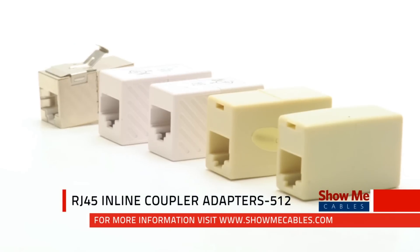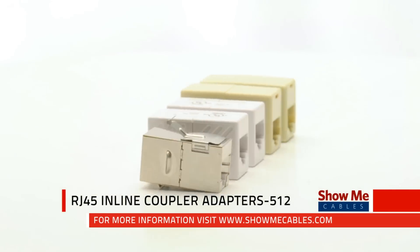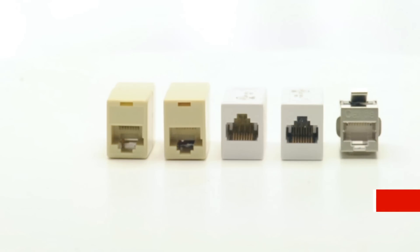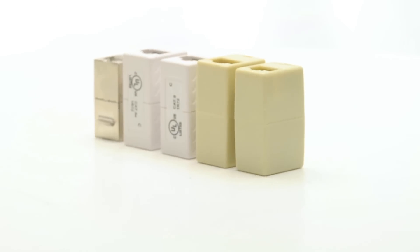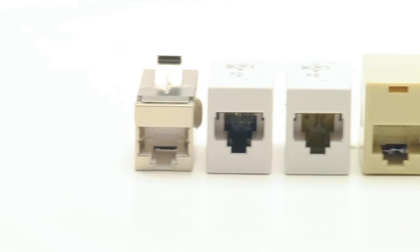Inline couplers are a great solution when you want to connect two existing cables. Simply snap in a cable on each side. We offer many options to meet your specific needs.